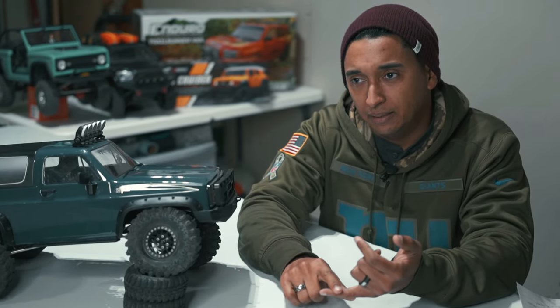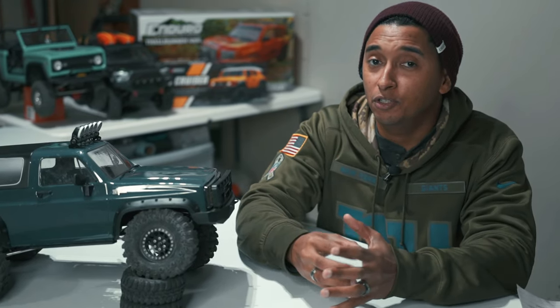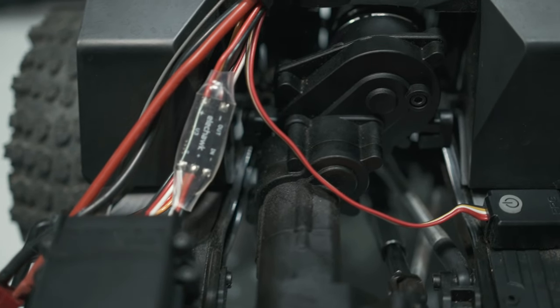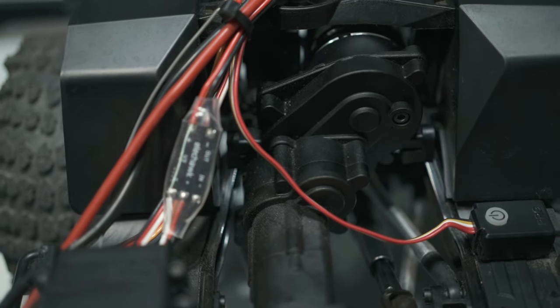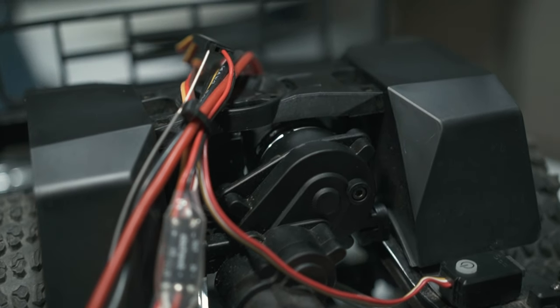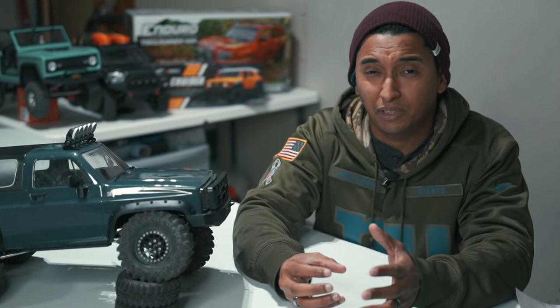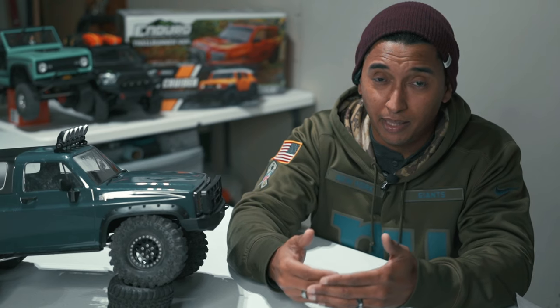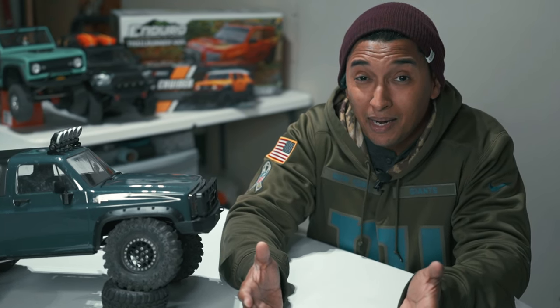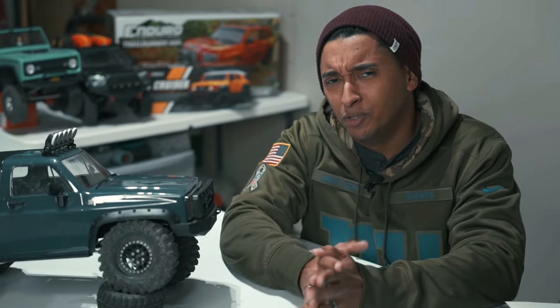I thought maybe it was the grease, so I changed from factory grease to white lithium grease — that didn't fix the issue. Then it hit me: I hadn't spaced the spur gear and the pinion gear. But there's a reason — the way the motor mounts, it doesn't give you an option. Once you put the motor in you're pretty much locked in and can't really see or adjust the union of the spur and pinion. If anyone knows how to do that on the G-Made Buffalo, let me know in the comments. Stay safe and go hit the trails.